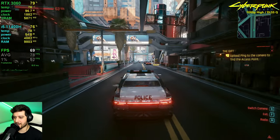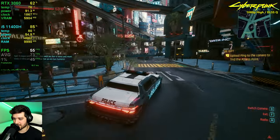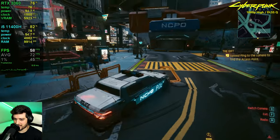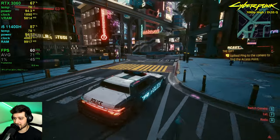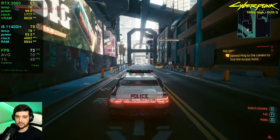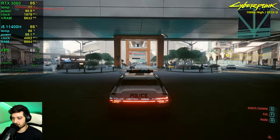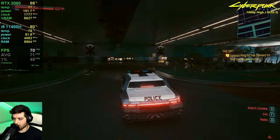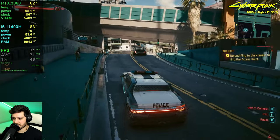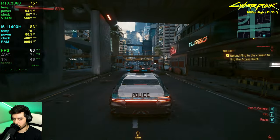DLSS actually makes it look a little better than native resolution in my opinion — sharper and more detailed. I've tested and compared it and you get more detail with DLSS on, so I highly recommend it. Even though we are CPU-bound, around busy intersections it does drop below 60 FPS because of the CPU, so keep that in mind. But the game is still super playable with 50+ FPS.